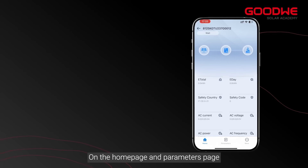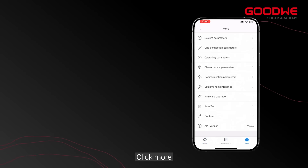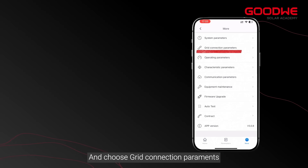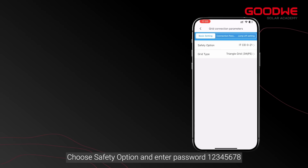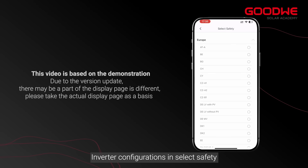On the home page and parameters page you will find basic data about the inverter. Click 'More' and choose 'Grid Connection Permits'. Choose 'Safety' option and enter password 12345678 for inverter configurations to select safety settings.